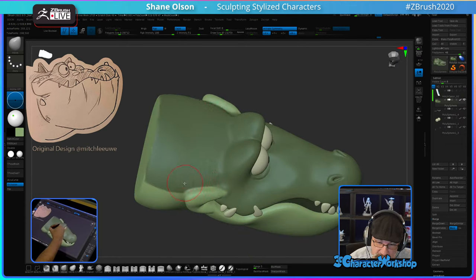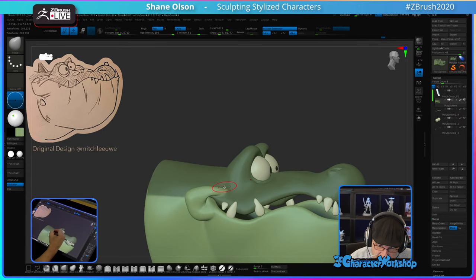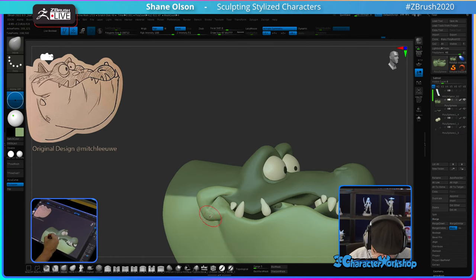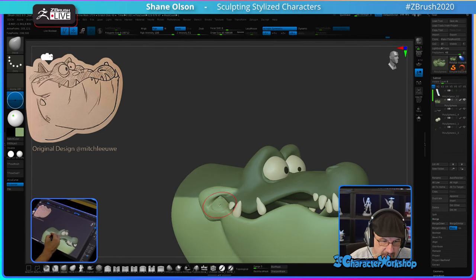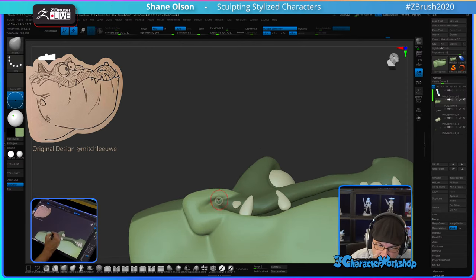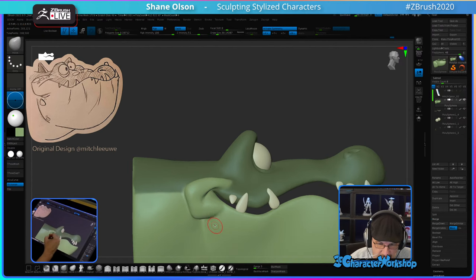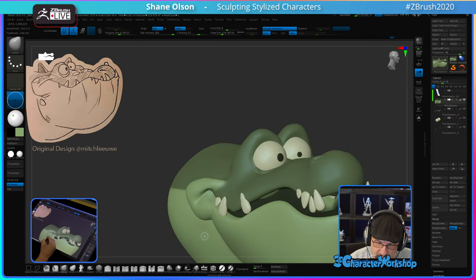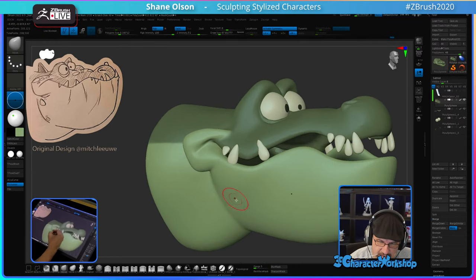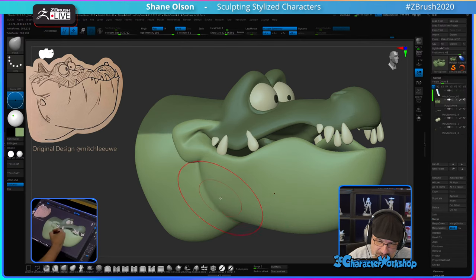I used to go to the summit every single year. It's like a family reunion because all my ZBrush friends are there from all over the world — I can't believe how many people come from different countries. I've made good friends with a lot of them. It was painful not to have that the last two years. They've held it at the Gnomon School — Alex Alvarez, who owns Gnomon, is really fun to hang out with.